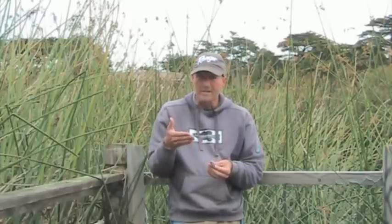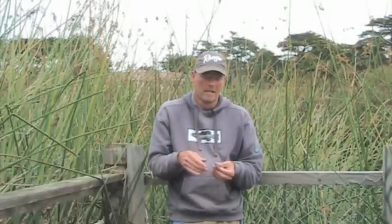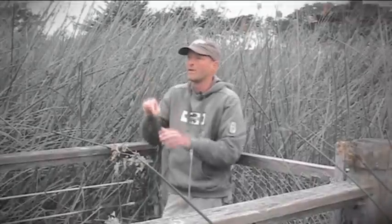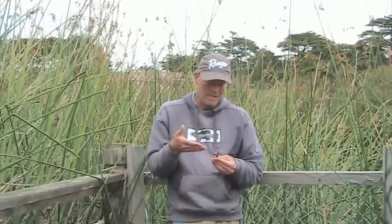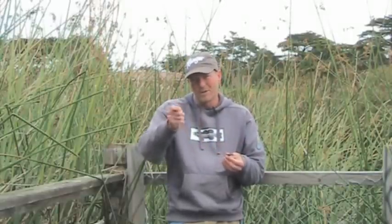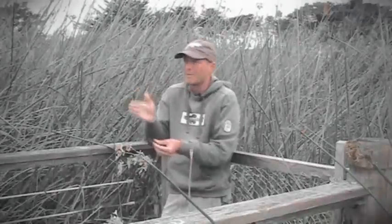So I came up with this finesse flicking technique, which is to add a split shot right in front of the hook. You might ask why you need that weight when you can just go with flicking. Even 1/16 oz compared to weightless is a big difference — with 1/16 oz, even when you're trying to subtly work it, you'll keep it right on the bottom.